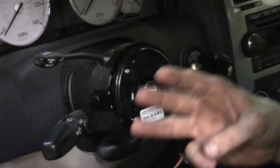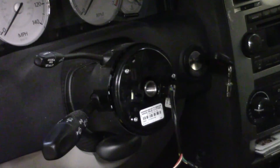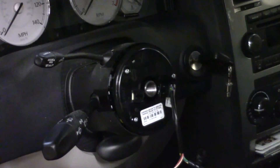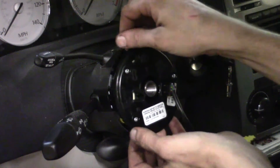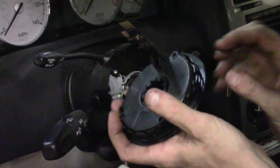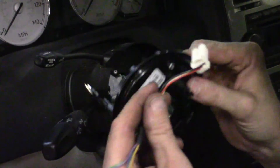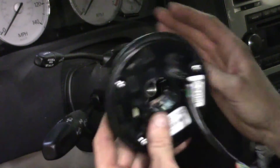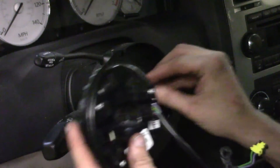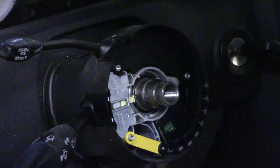Now we've got the three T-15s backed out. We didn't take them all the way off but left them in a few threads, mainly to keep everything locked in place. Now we can grab the upper and bottom portion — it's going to be kind of flimsy — but when you pull it and unsnap, what you'll see here is your clock spring. It comes up with a little pigtail harness on it. When you go back with it, you've got to make sure everything's straight, which is the way we left it.